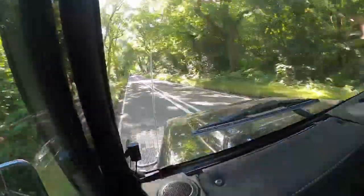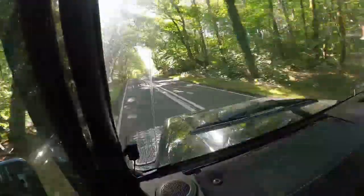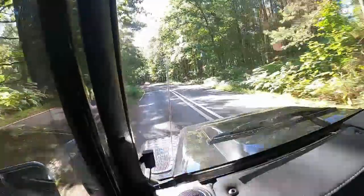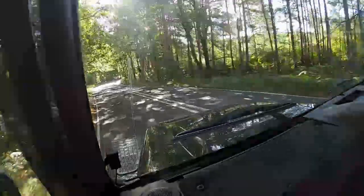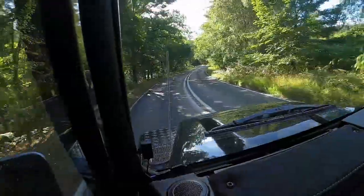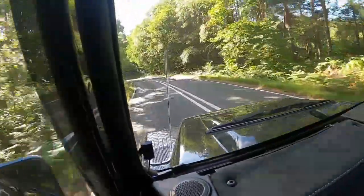It just had no guts. You could tow whatever you want, but it standardly puts out 120 odd horsepower and once you remap them, it takes it up to around 170, even 180, which in something so high and so kind of wobbly is plenty fast enough, really.